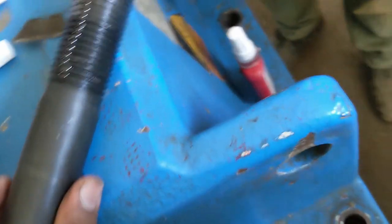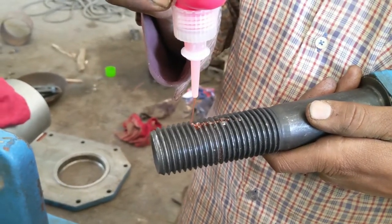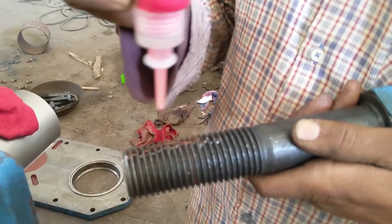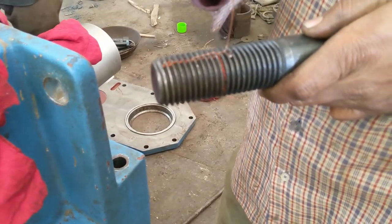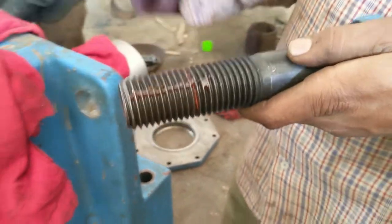For the threads, you can see, this is another lock-tite type. You need to apply it on the threads, something like this. Yeah, this is a good amount.